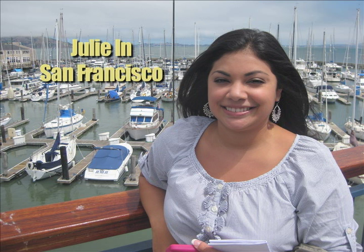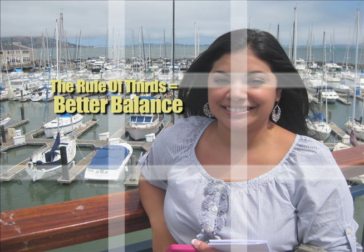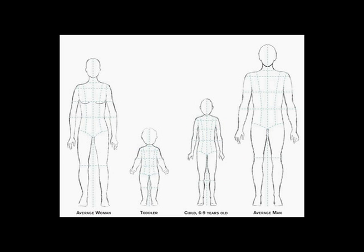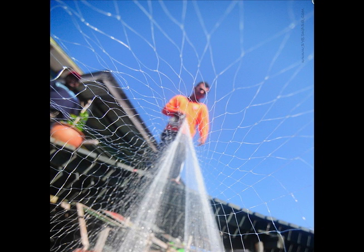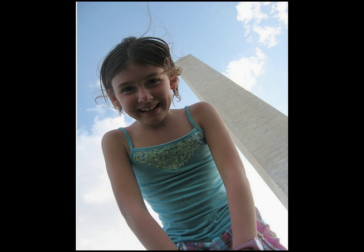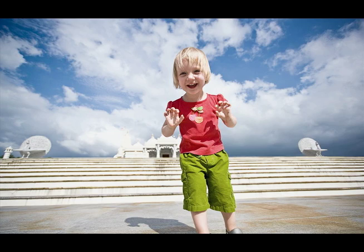Here's a photo of Julie in San Francisco. Now, it's not a perfect photo, but I really like how the boats are on the left side and she's on the right side. It has a lot of balance and it looks nice. The last thing about composition: you were not created at the perfect height to take all photos. Get up, get down, get high, get low — get where your subject is, especially when it comes to kids and pets.